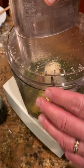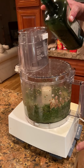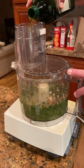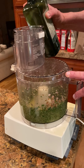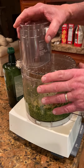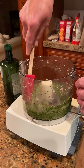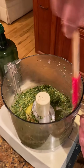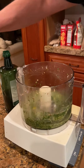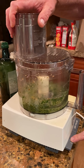We'll go back in and start adding our extra virgin olive oil — maybe again a third of a cup or so. We'll go one more time around and make sure that all that good stuff that was on the side of the bowl is now inside the sauce itself.